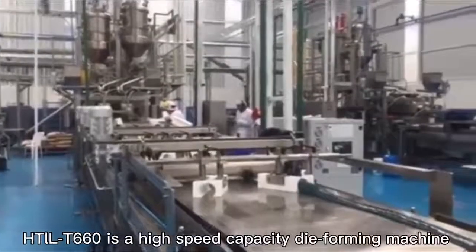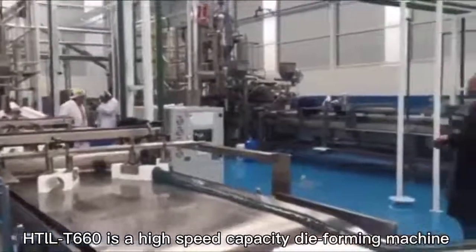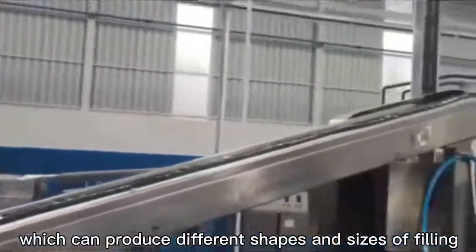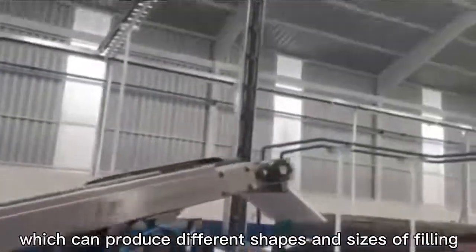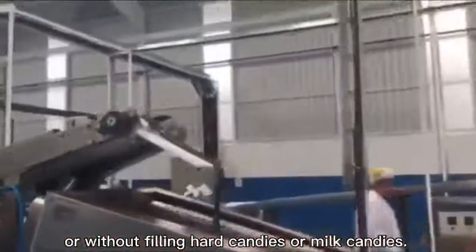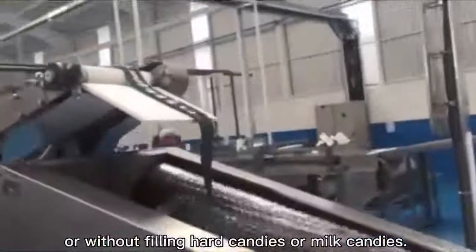HTLLT660 is a high-speed capacity die-forming machine, which can produce different shapes and sizes of filling, or without filling, hard candies or milk candies.